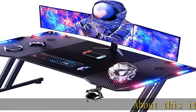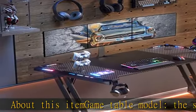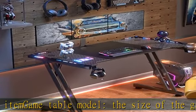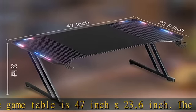About this item: game table model. The size of the game table is 47 inch x 23.6 inch. The desktop size supports 40 inch monitors, and the improved frame structure allows the installation of a monitor arm bracket.